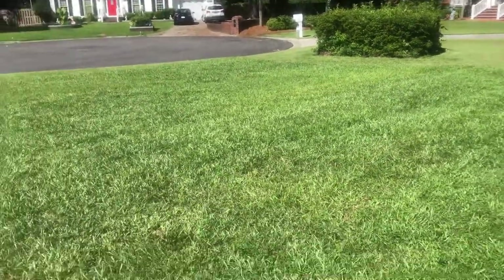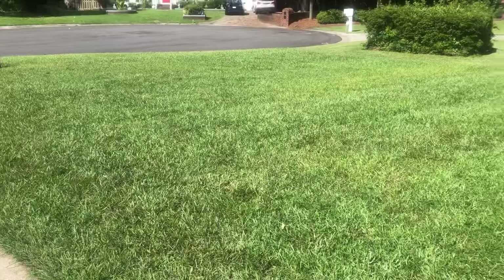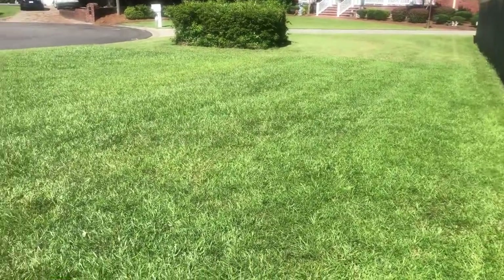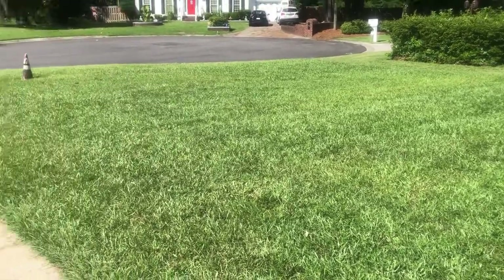On this side, I didn't do the dethatching, aerating, and Sunniland. What I did was I aerated it two weeks ago and laid the milorganite down when I did the other side.